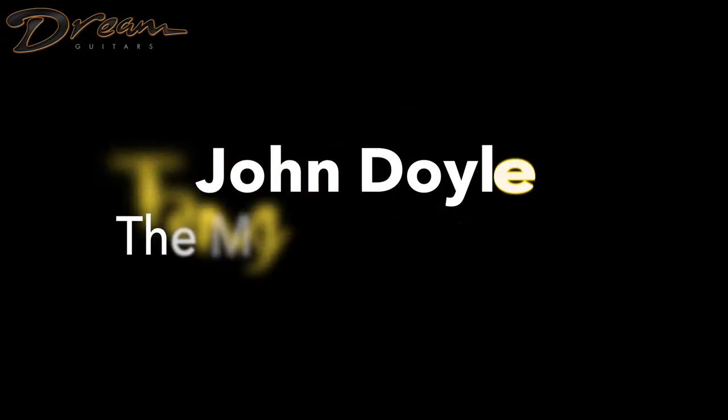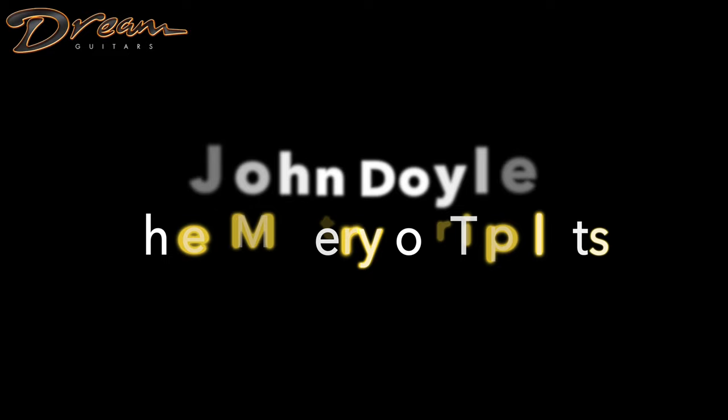Hello, my name is John Doyle, and I'm going to show you a little bit of the mystery of triplets on guitar — well, triplets on any picking instrument. So I'm going to play a tune called The Floating Crowbar and then break it down a wee bit.